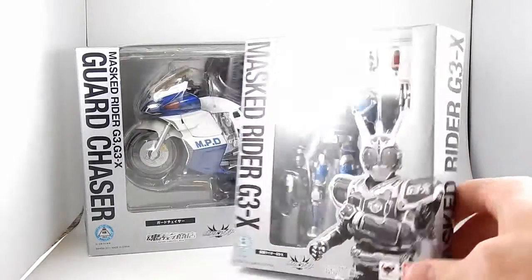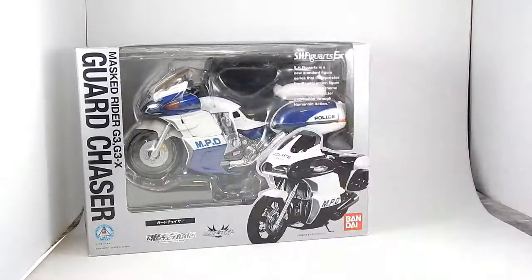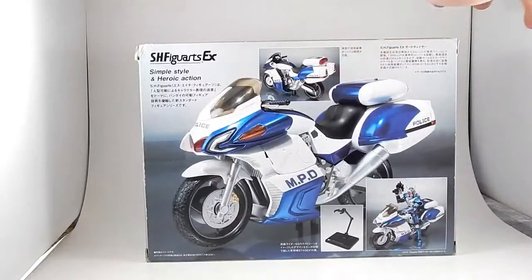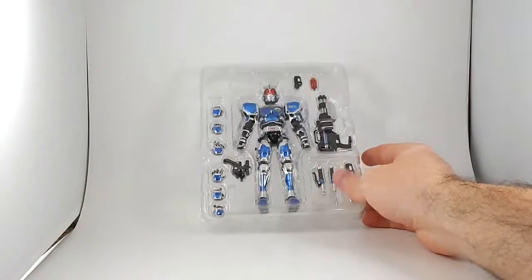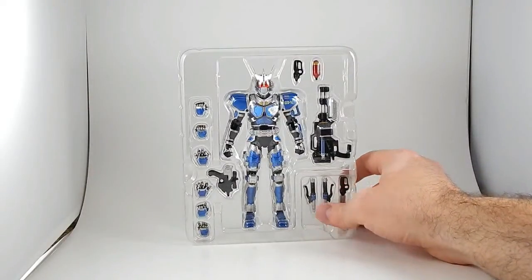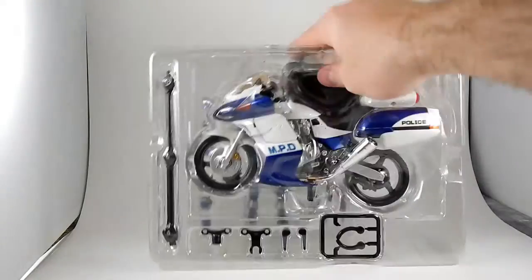Kind of a plain box. Pictures of some of the accessories — who cares. G3X's box is also similar design, slightly plain. Not much more to it. G3X comes with all this that you see here, and I don't know what a lot of it is or what it's called. And Guard Chaser comes with this.